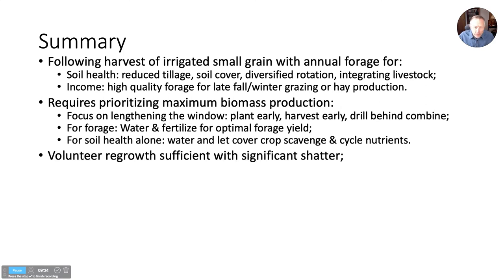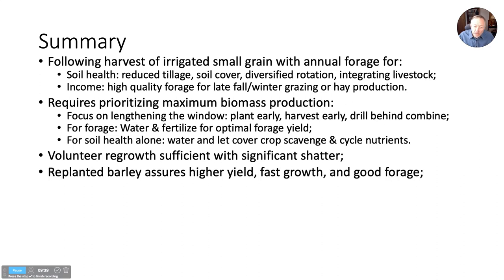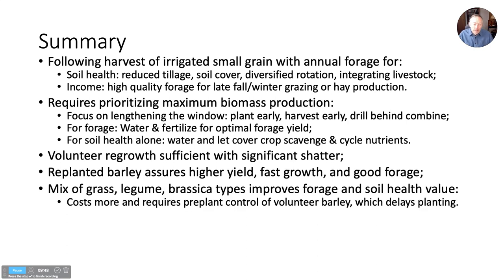The three options we've observed: volunteer regrowth can really be sufficient if you have a lot of shatter, and it's worth irrigating and fertilizing to get maximum forage if that's the purpose. Replanted barley assures a better stand and higher yield — it grows fast, has fibrous roots, is a great cover crop and a good forage. But the mix, even though it costs more, a diverse mix of cover crops is a good way to go for both forage value and soil health value.